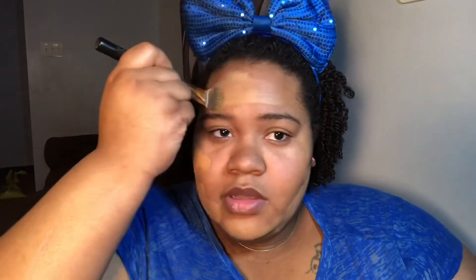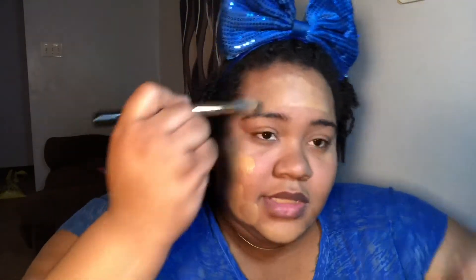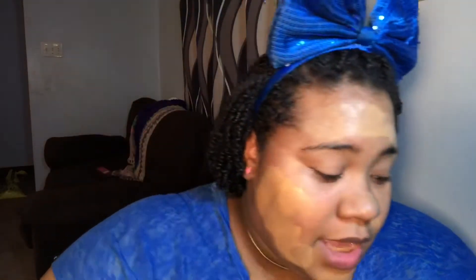Oh my god, this is not looking good. It could be the brush because I really don't like brushes like this — I feel like I'm gonna have to put a lot of foundation on. I'm gonna go ahead and put my concealer on too. I know I look strange but I really can't — that brush is not for me, honey.